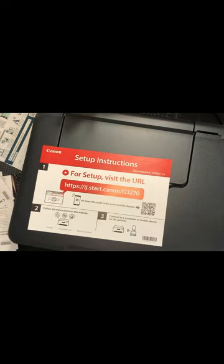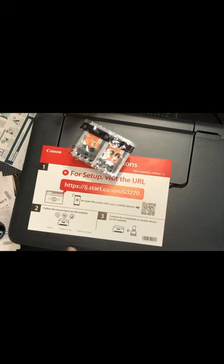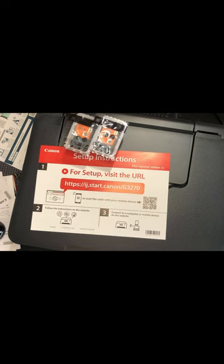Let's try the easy way for setup — visit the URL, let's do that. Or do the phone thing in a second, let's do the URL first. So we're going to go to ij.start.canon forward slash capital G, 3270 — by the way, 3270 is the model I got — and enter. I can take you guys over here to see what I'm doing if you'd like.